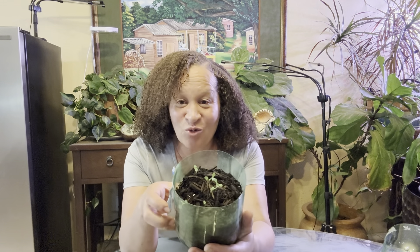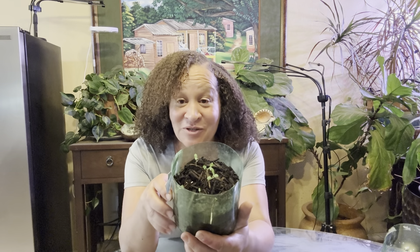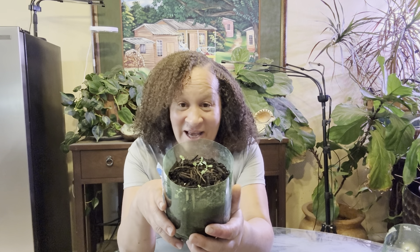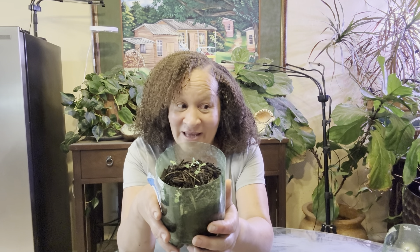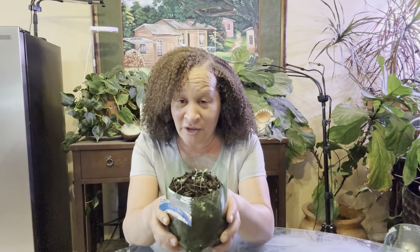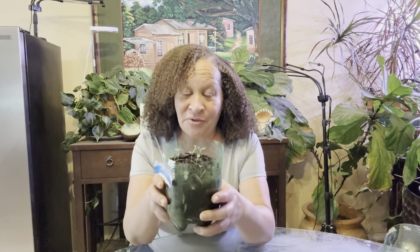Go ahead and cold sow it any way you can, because some people still have cold spells. It's not Texas - I'm in zone 9A, so I get cold but not for long. But those of you who are still experiencing cold weather, go ahead and do the cold sow method three different ways.